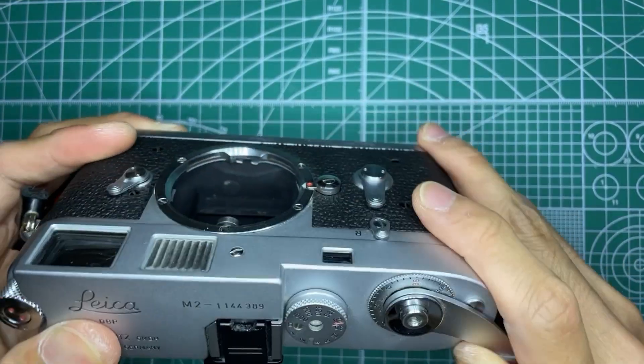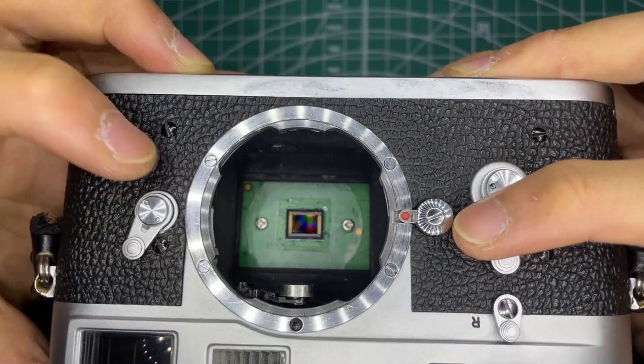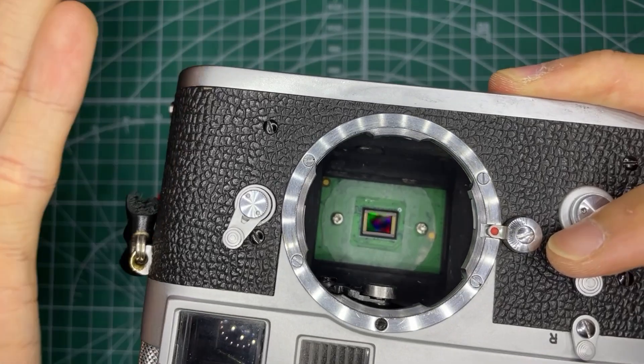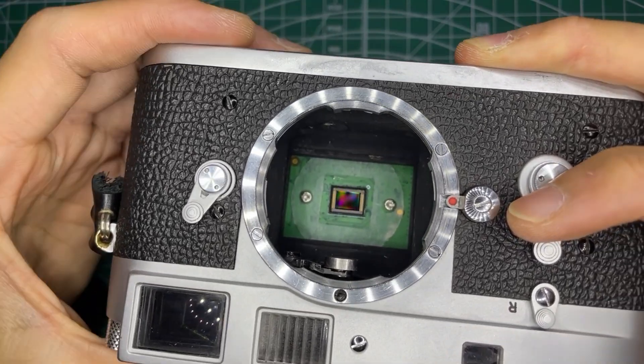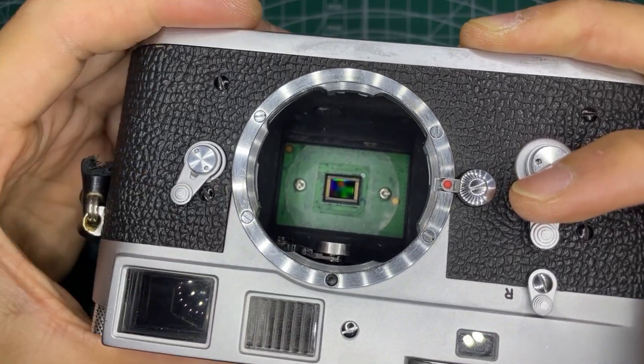It is rangefinder coupled. Inside, the sensor is mounted on spring mount screws that let me adjust the flange distance — so the distance to where the film plane would be — so if it's focused in the rangefinder, it'll be focused on the sensor.